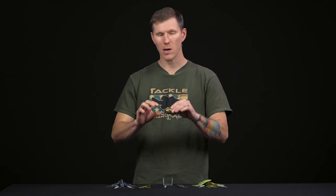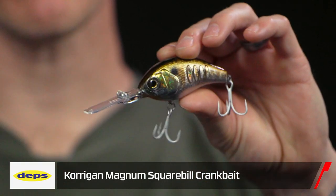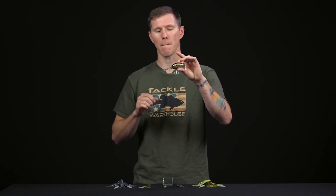First up we have the Korrigan Magnum 450 crankbait. This is an oversized squarebill crankbait, perfect for combing the depths where big bass are hiding on offshore structure, deep points, relating to deeper bottom structure. It dives to about 14 to 15 feet, so you're really going to be able to get deep with this thing — bass really have nowhere left to hide.